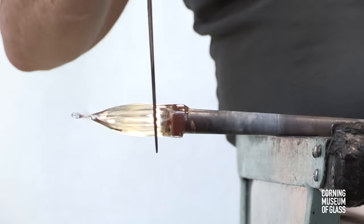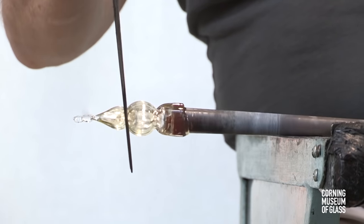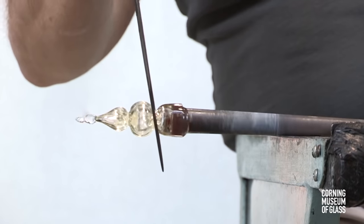Next, the foot is made. It begins just like the knop that was attached to the cup — a small bubble is tooled to become a tiny, oblate spheroid.